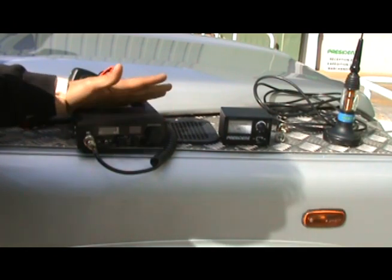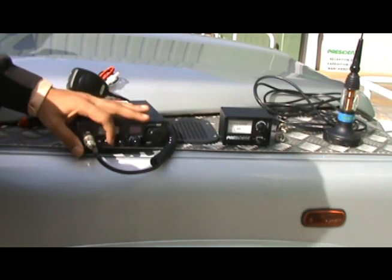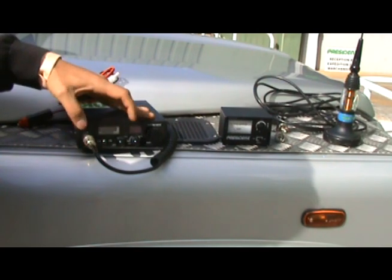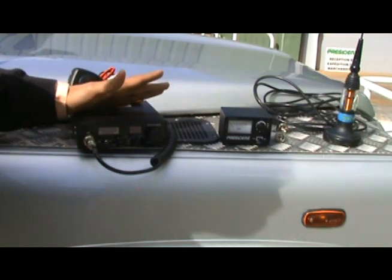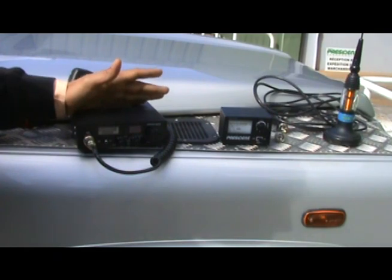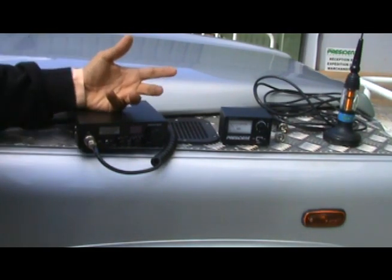This is one of our most popular transceivers from President. As you can see, it's an AM and FM model — the button on the left-hand side is AM mode and the other side is FM. It's a model that's been used for decades by people doing car rallies and expeditions, even in dumper trucks, so it's really a radio built for strong use in tough conditions.